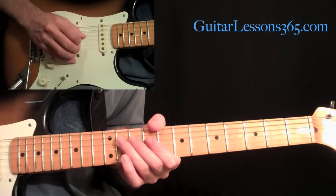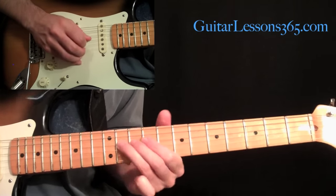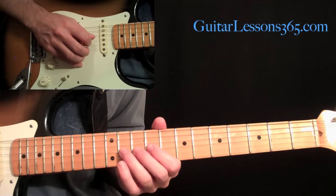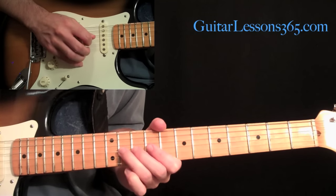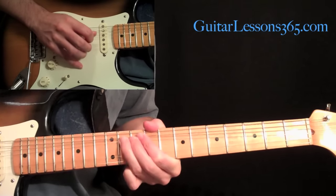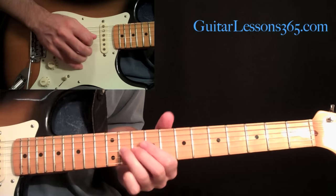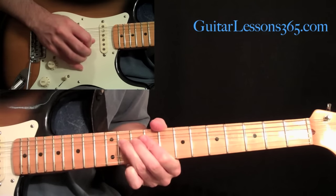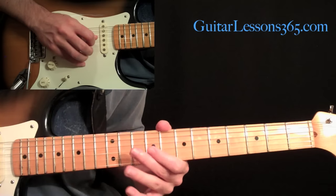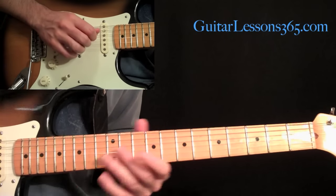Now we're going to do the second half of the solo. Sliding into the 11th on the fourth string, then 9 and 11 on the third. And then we're going to do a bend up — hold that bend, back down, picking 11 flat, and then bend again. Holding that last bend, once again we're going to pick it and do a release, then down to seven, and then down to nine on the fourth string. Let's do that slow.